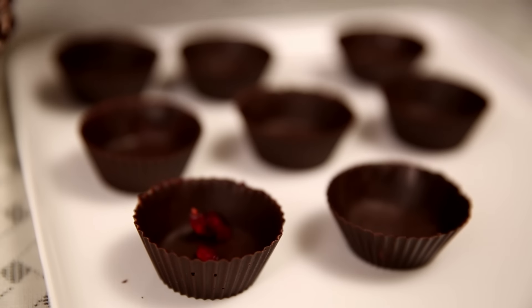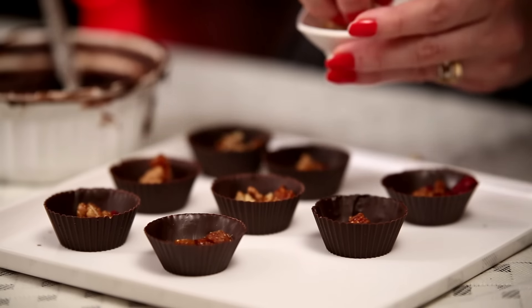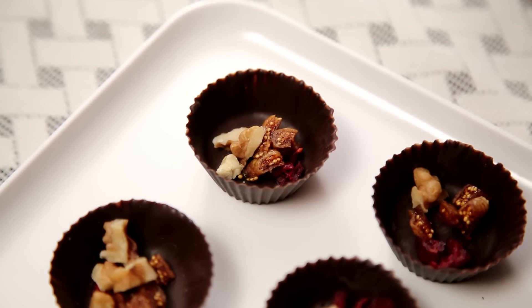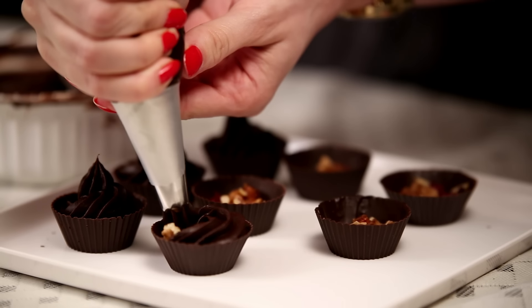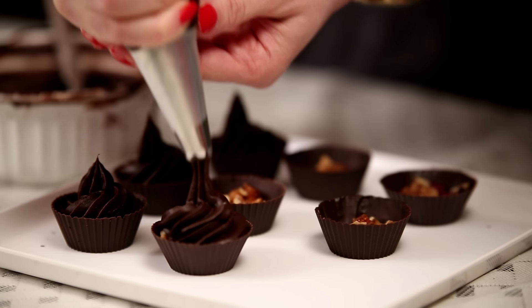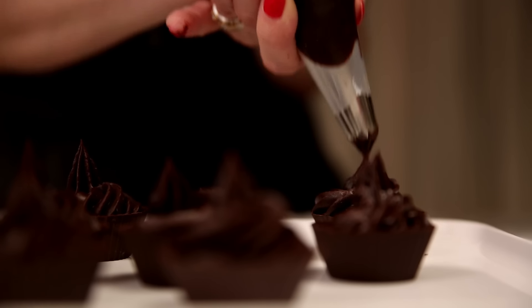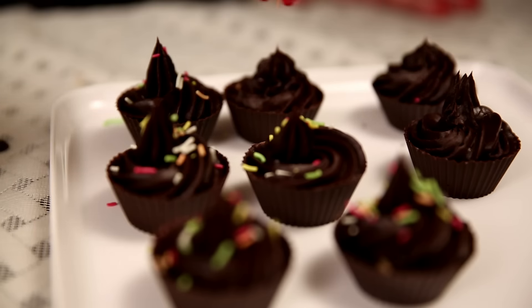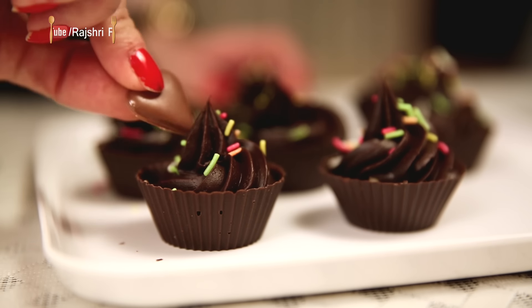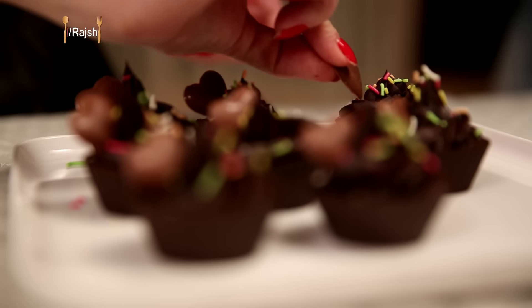Just a few pieces of cranberries, some chopped up dried figs, walnuts. And now let's top it up with a chocolate sauce. Some colourful sprinkles. I have some chocolate hearts. With that I wish all of you a very happy and prosperous new year ahead. See you soon.